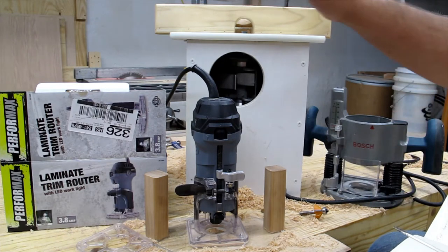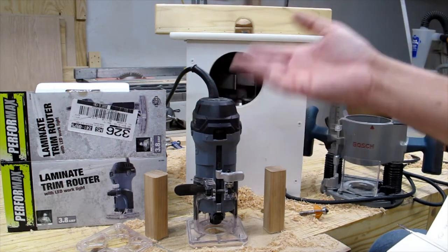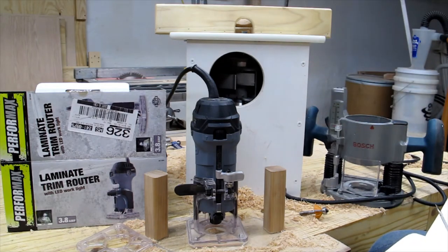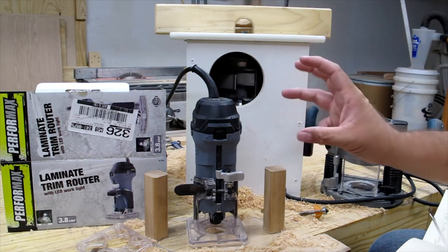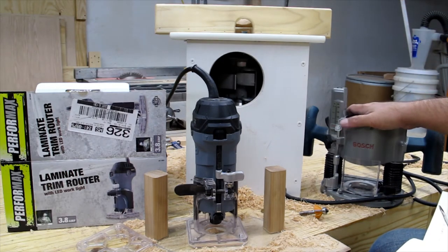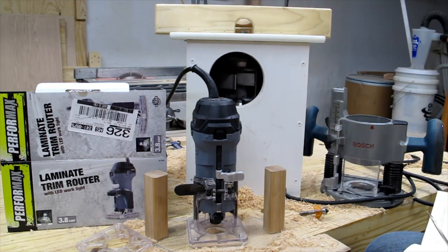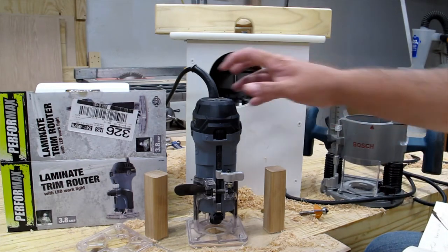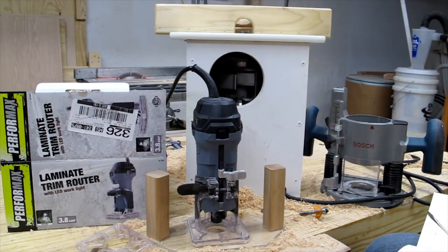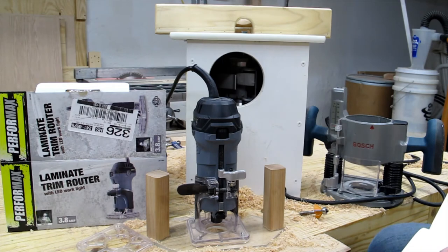That being said, I took a chance when I purchased this laminate trim router from Menards — it's a Performax brand, an in-house brand. I knew better given my tool-buying philosophy, and I actually worked at a Menards for about three months, so I know the quality isn't the greatest. But I already have a nice Bosch 1617 EVS with a plunge base in a mini router table, plus a Craftsman. I just wanted something smaller and more compact, and at $32, the price was really hard to beat.